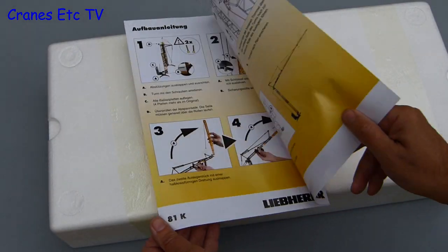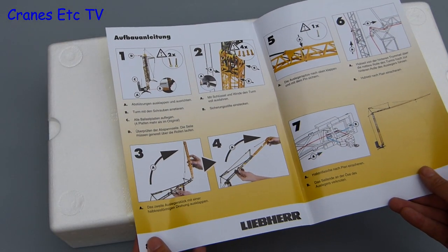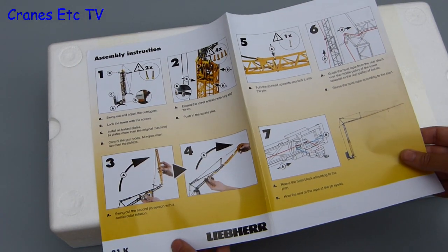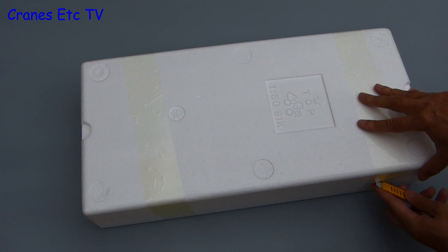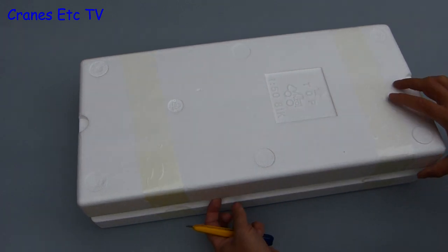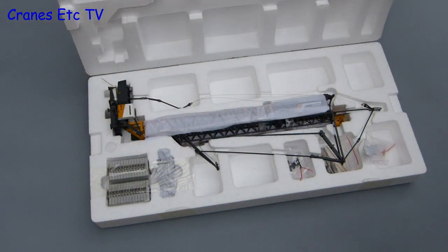Inside there is a decent quality instruction sheet printed in German and English, with good quality diagrams that cover the assembly of the model well. The rest of the packaging is the usual expanded polystyrene trays, factory sealed, so after a careful bit of knife work the lid can be lifted.